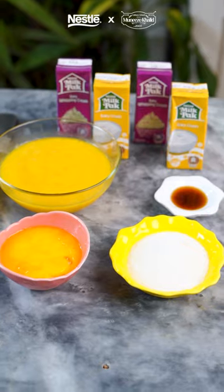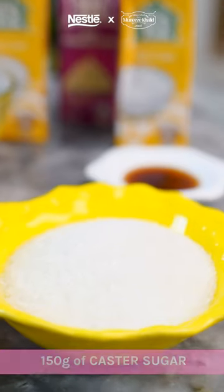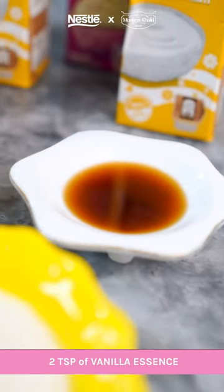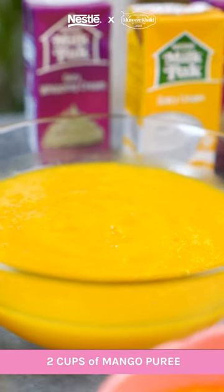Let's go through the ingredients. For the custard, we need 6 egg yolks, 150 grams of caster sugar, 2 packs of Nestle Milkback Dairy Cream, 2 teaspoons of vanilla essence, 2 packs of Nestle Milkback Whipping Cream, and 2 cups of mango puree.